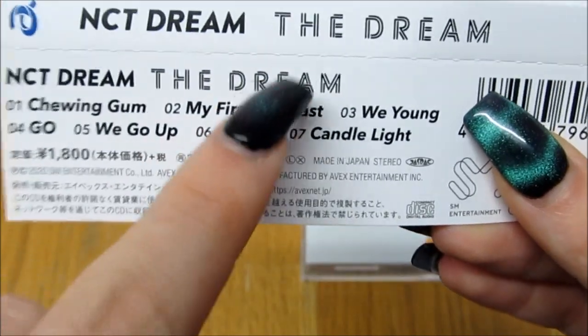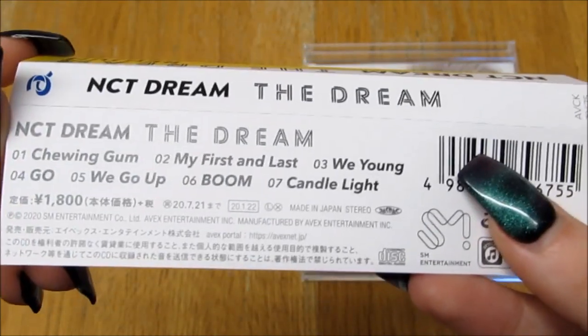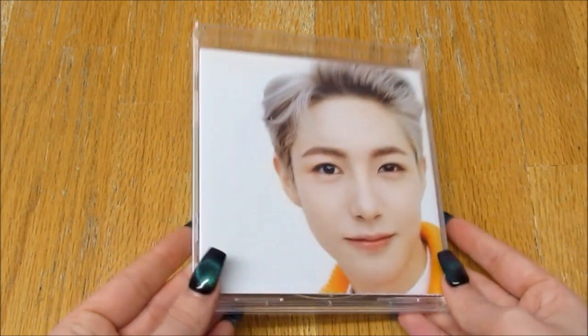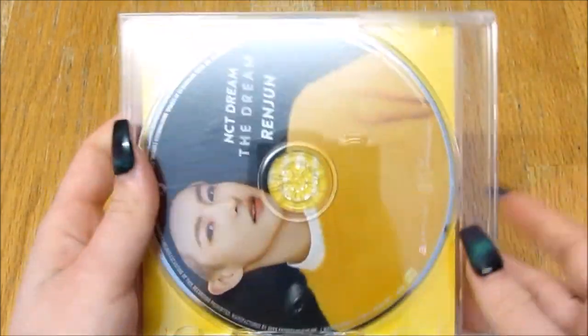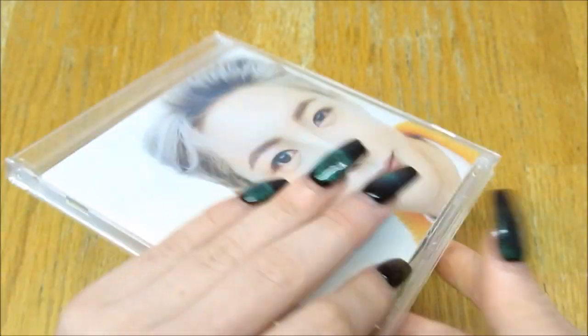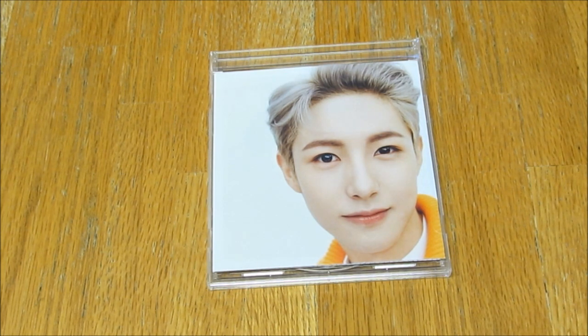I basically got it for 'Candlelight' because I love that song. Here's the cover — really pretty, super cute, love it. And here's the back. The CD plate — the sides are blank, there's nothing on them, which I don't personally like. I wish there was something there so you could see what album it is. This packaging is not cheap, it's a jaw case, but compared to NCT 127's Japanese albums, this packaging's a bit crap.